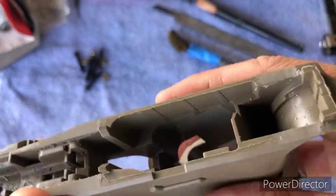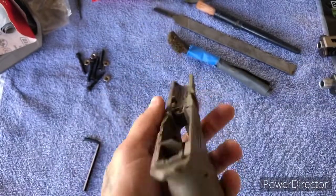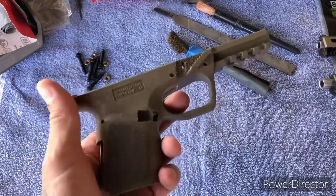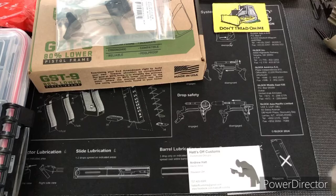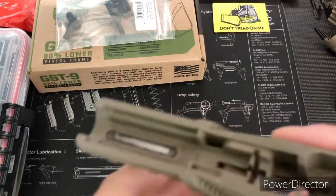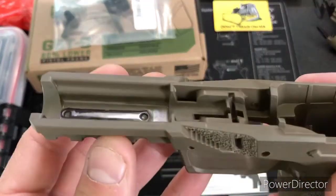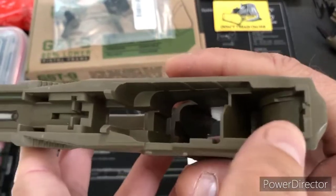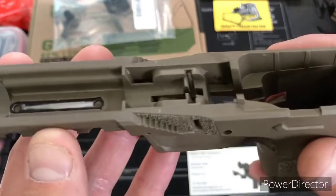I'll show you guys the final product after 2000 grit sanding. Alright, so here's what it looks like after doing that sanding — got all the imperfections from the mold off, just all around the entire top of the frame.